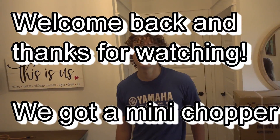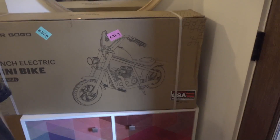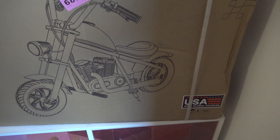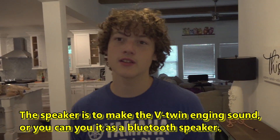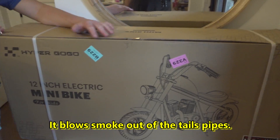Welcome back to the channel. Today's video is us unboxing, assembling, and reviewing the Hyper GoGo 12-inch electric mini bike — it's for kids. Drew is going to be testing it out for us. It's electric but it looks and sounds like an engine and blows smoke out. It also has a Bluetooth speaker for engine noises or music, plus a headlight and tail light. It goes about 10 or 11 miles per hour.